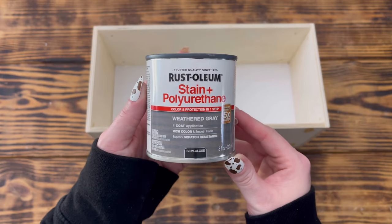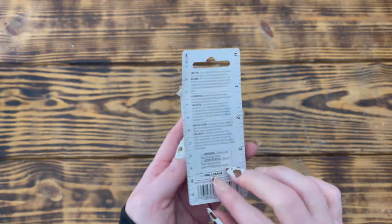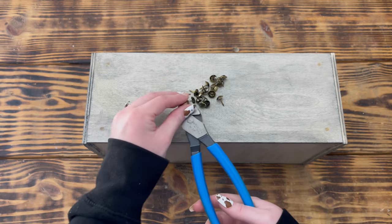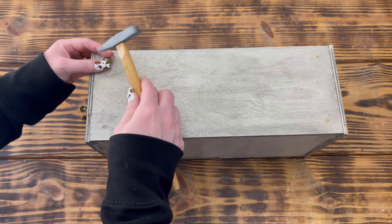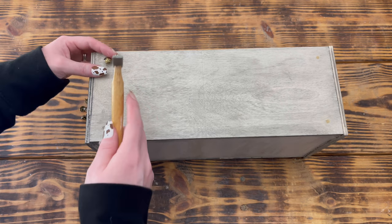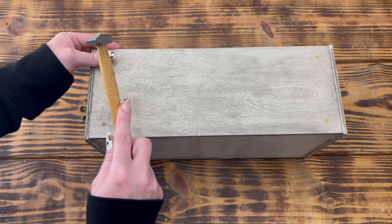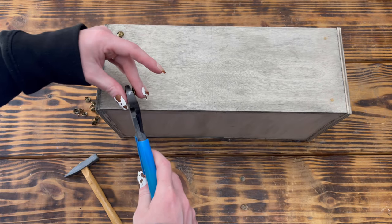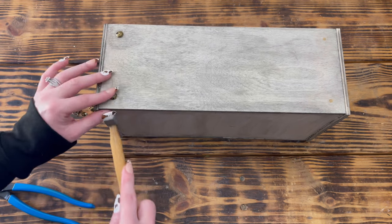After the box was built I used Rust-Oleum stain in the color Weathered Gray and stained the entire box — front, back, inside, and outside. Next I used 16 brass furniture tacks from Walmart and used wire cutters to cut the ends shorter so they wouldn't come through the inside of the box. I hammered them into the wood filler — this is why the wood filler wasn't necessary; it actually caused a problem with the stain and I had to sand it completely off. If you skip the filler you can simply hot-glue the trimmed tacks over the holes.